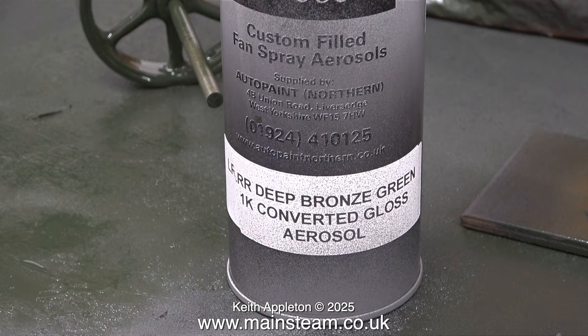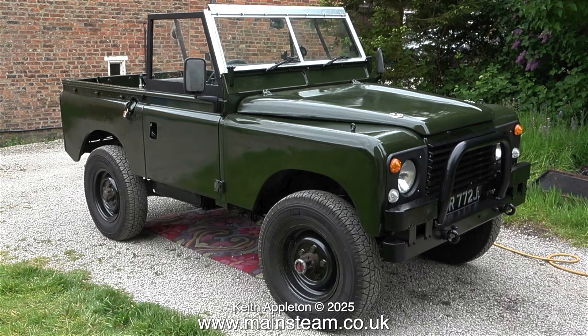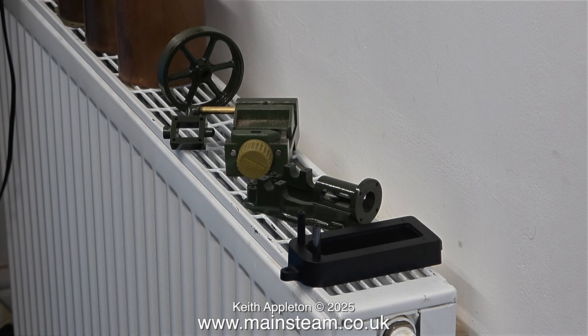For you paint experts out there, this is what I'm using: Land Rover deep bronze green 1K converted gloss aerosol. I've used many tins of this stuff when I painted my Land Rover. Here it is — all the paint on it, with the exception of the side windows, is from Auto Paint Northern, but unfortunately they cannot post the paint so you have to go and fetch it. It's in West Yorkshire in the United Kingdom, more or less exactly 50 miles from where I am, and it's well worth the trip. I got exactly the finish I wanted — I didn't want it to look like a perfect paint job; I wanted to retain some of its 1971 character with the odd dent here and there.